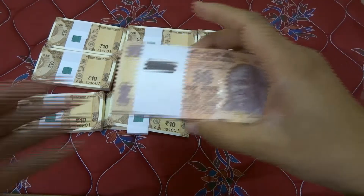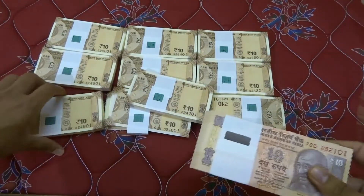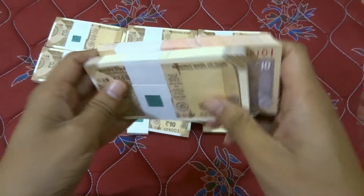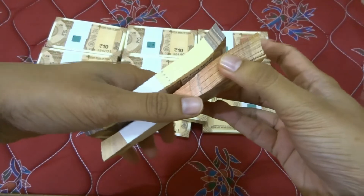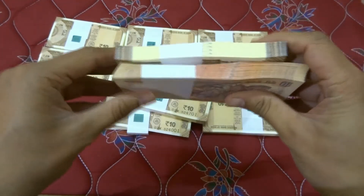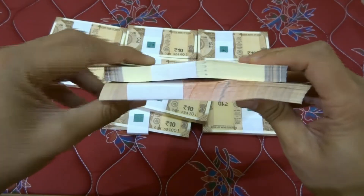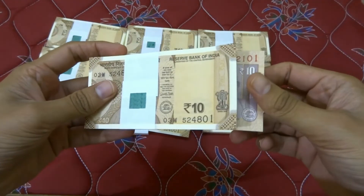For a comparison, we also have an old 10 rupee note bundle. Let's quickly do a size comparison. We can see that the new note is way, way smaller. I don't think the thickness has changed much — it's about the same. However, the length has been changed drastically.